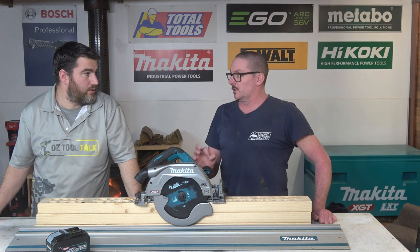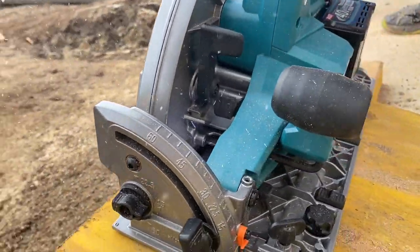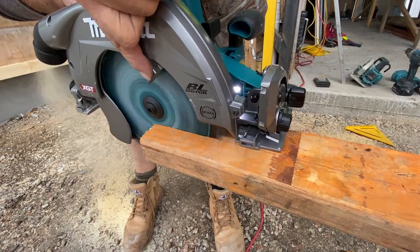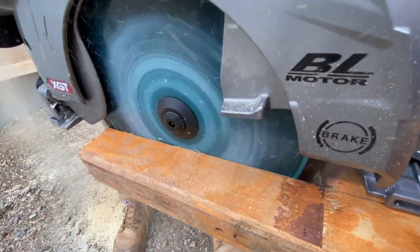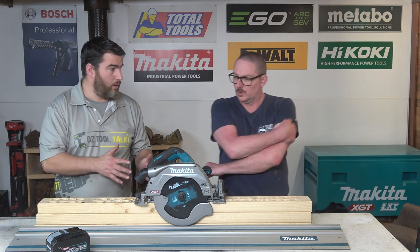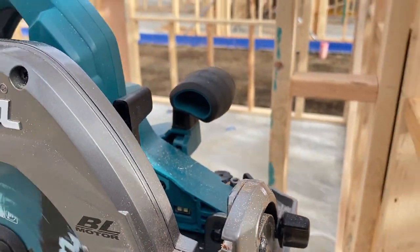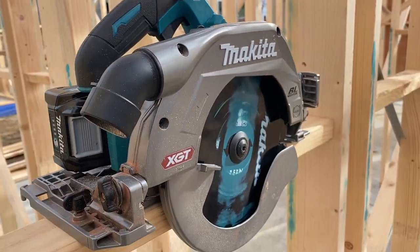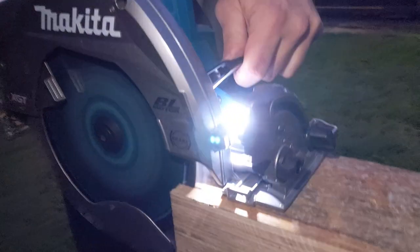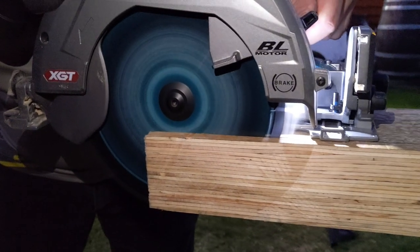4,000 RPM — it actually spins really nice. The smaller saws are 5,000 plus; I think the XGT one might have been 6,000. So this is quite a drop, but it's not as big as it sounds because you've got the larger blade, and the teeth on the outside are rotating a bit faster because of the diameter. But it's still a significant drop-off in speed at the outside of the blade. That said, if you've got the grunt, it's not going to slow down as much as some of your higher-speed units when you're chowing in.